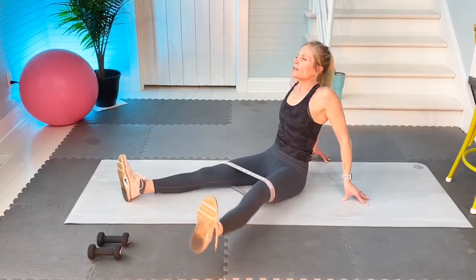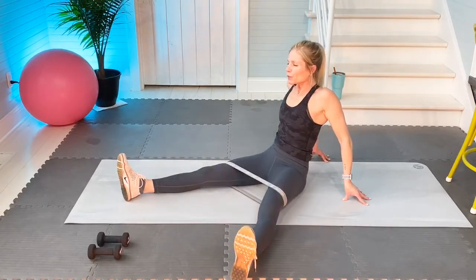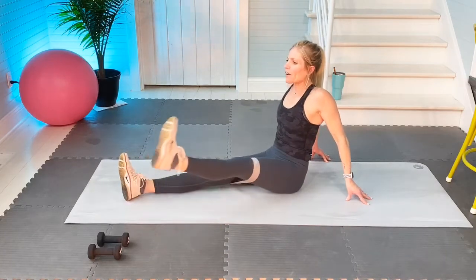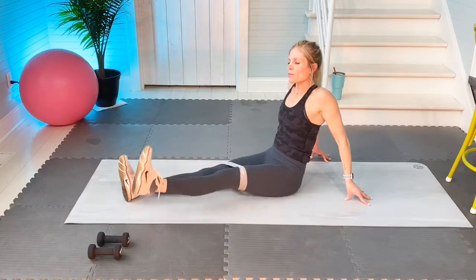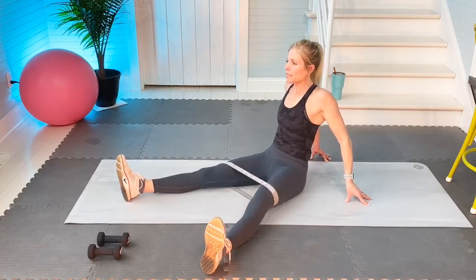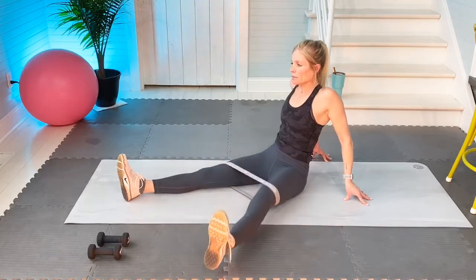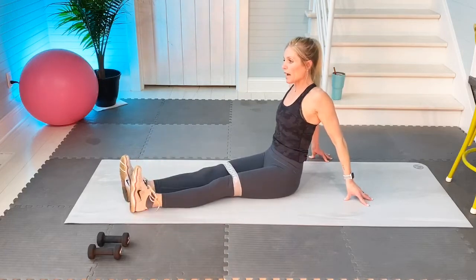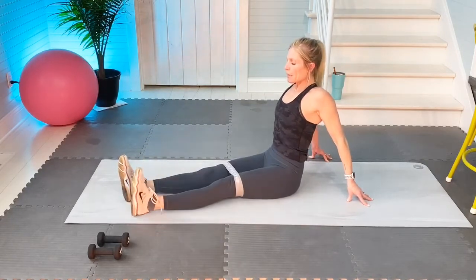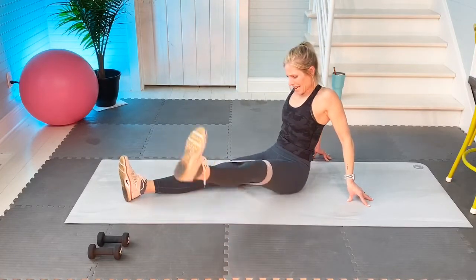This is very challenging — it works the hip flexors. Because it's only a 35-minute video, you can add more reps if you want. When I'm teaching my hour class in my studio, we do very, very high reps. Two more: one — see how my posture is very good — two. And rest.